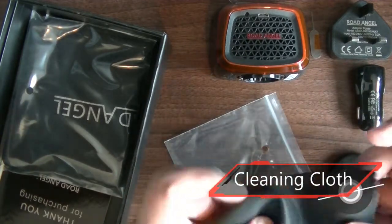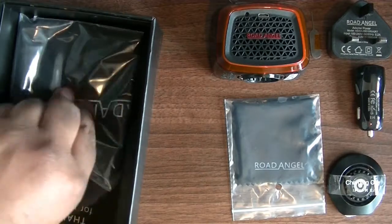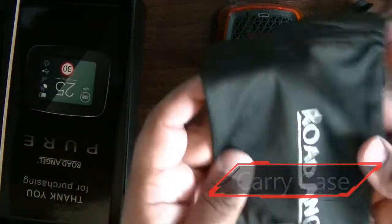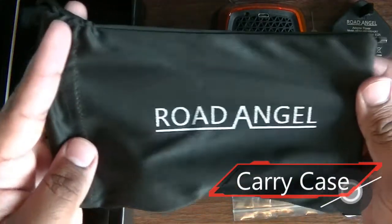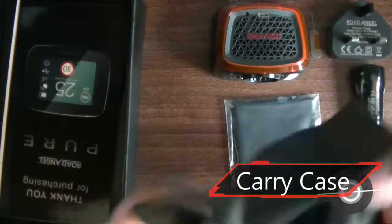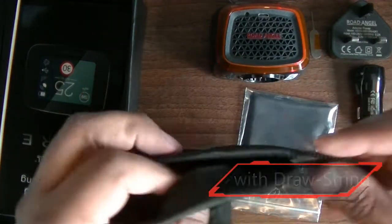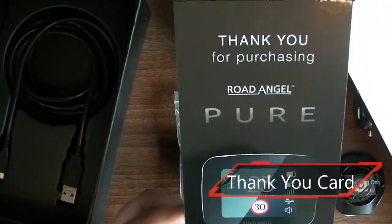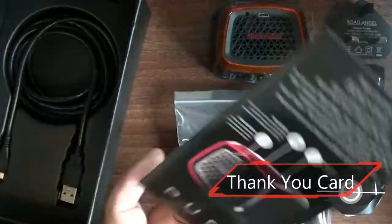Next item out of the box is a cleaning cloth. You also get to keep your unit and accessories safe and together in the carry case with a drawstring closing. A card thanking you for your purchase is also supplied. You can find a quick user guide at the rear of the card to help get you started.